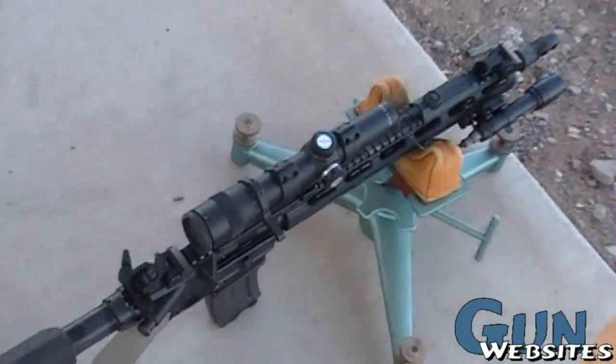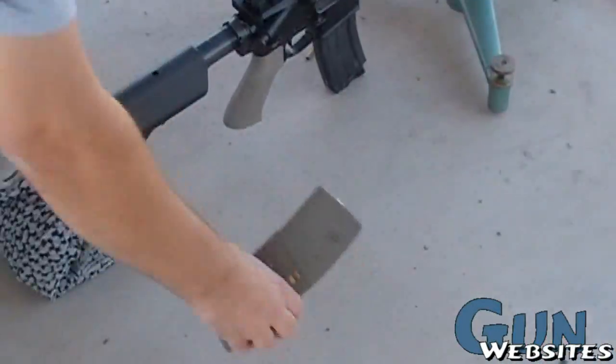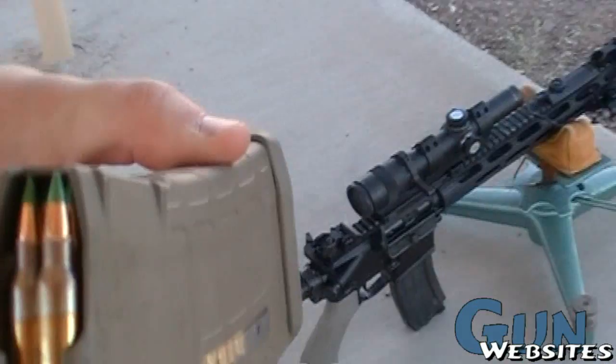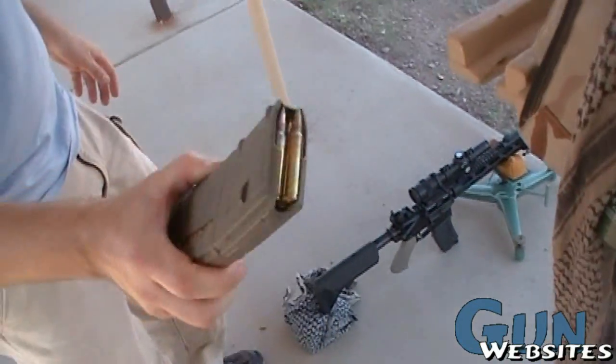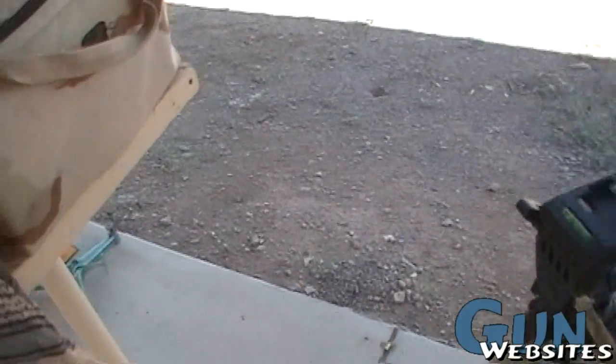Are you shooting 5.45 out of this? No, this is a 5.56 — just good old Korean 62 grain. Is that what we just bought from PMC? That 8.55? Yeah.